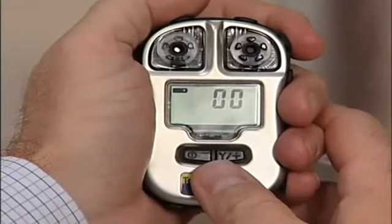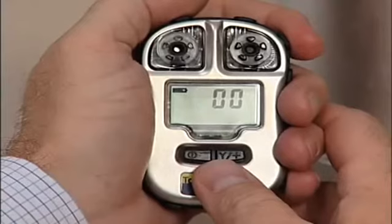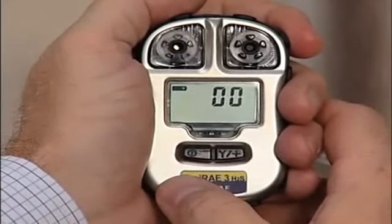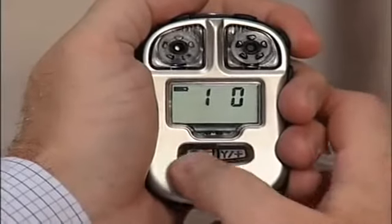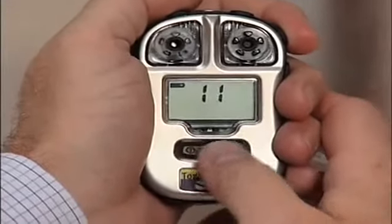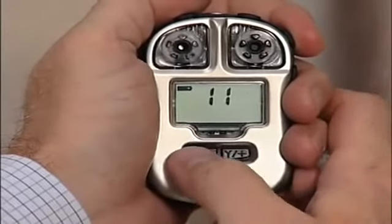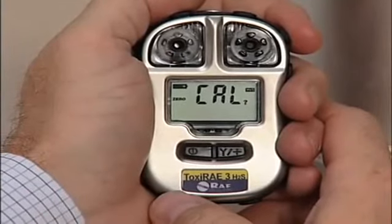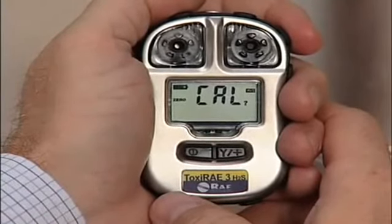Enter the password. The default is 111, by pressing the Y to increase the value of the number and then acknowledging by pressing the mode button. Do this each time until you see the password 111.